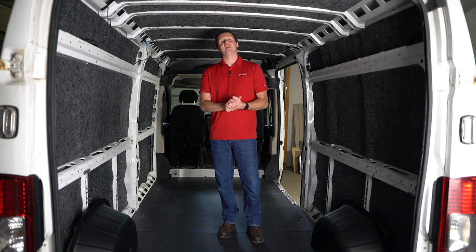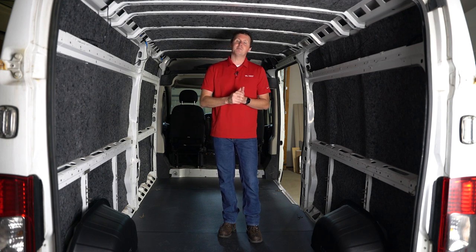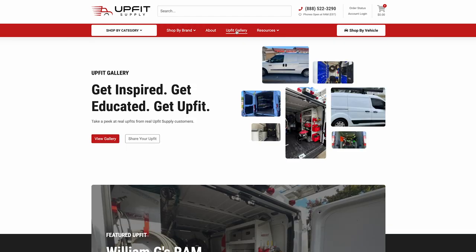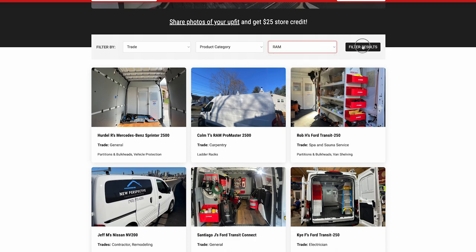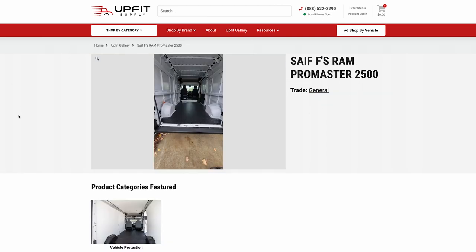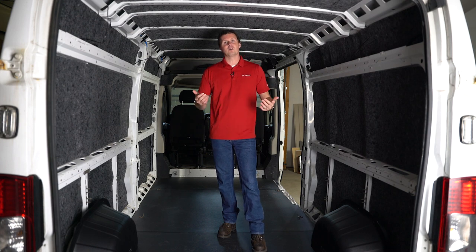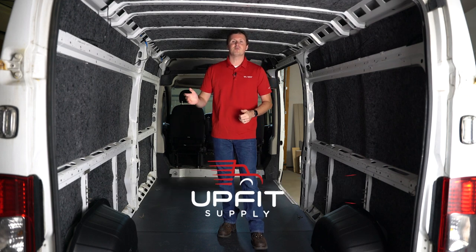That covers the major components for upfitting a Ram Promaster. Of course, there are so many different options, trades, and nuances that the options are really endless. We've created an upfit gallery at upfitsupply.com where you can see customer-submitted photos of their upfits, filtered by vehicle or trade, to get ideas and inspiration on how to upfit your van so you can be more efficient in the field. Be sure to watch our upcoming videos as we continue upfitting this van, and if you're looking for any equipment, check us out at upfitsupply.com. My name is Ryan — have a good one.